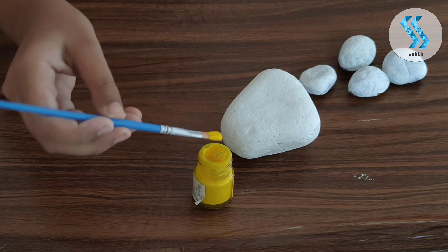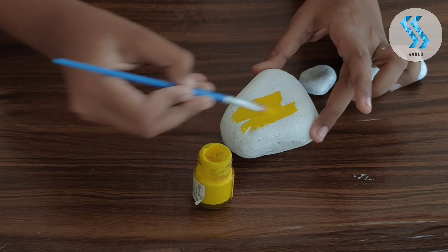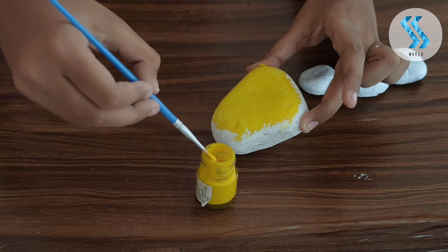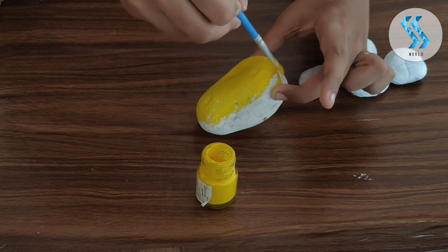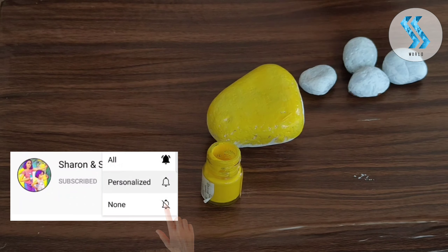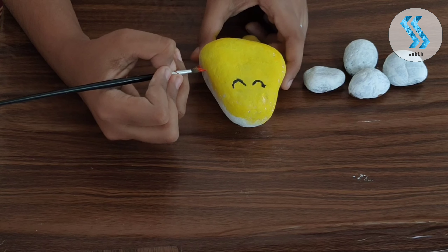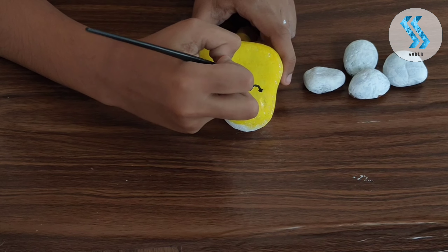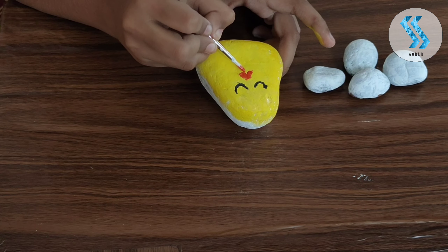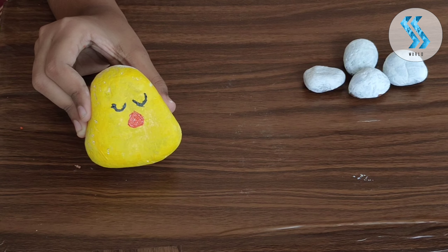Now we are going to make the mother hen. For that I am using yellow color paint. I paint the eyes with black color paint, and now I am going to paint the beak with red paint. Finally our mother hen is ready.